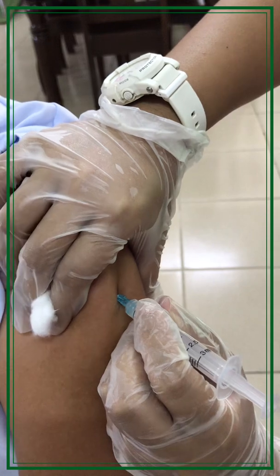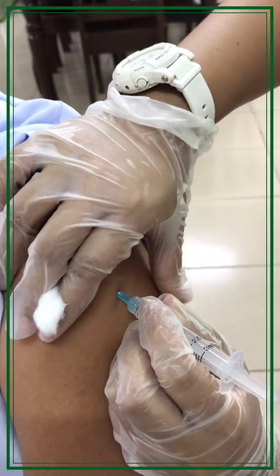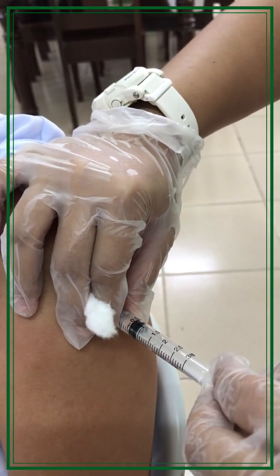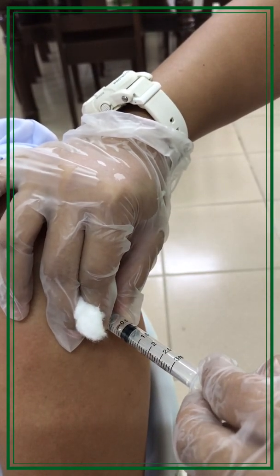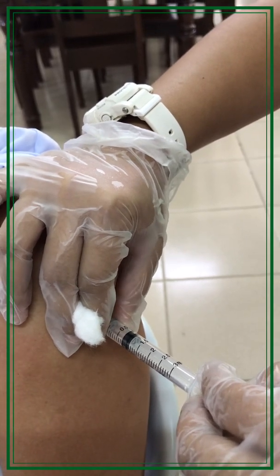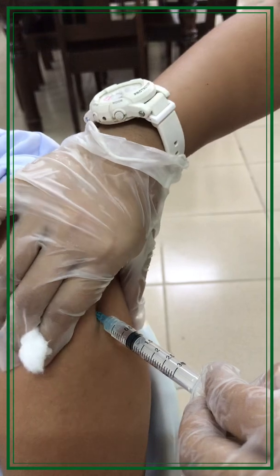Stabilize the syringe and aspirate by pulling back on the plunger with the dominant hand. If blood appears, withdraw and discard the syringe and prepare a new injection. If blood does not appear, inject the medication steadily and slowly.